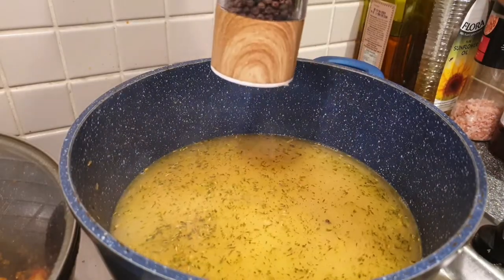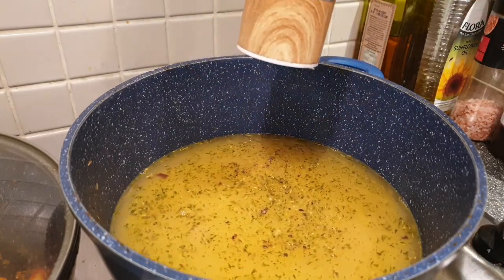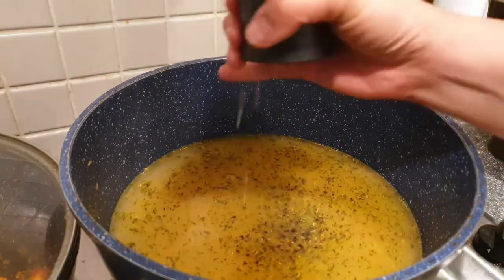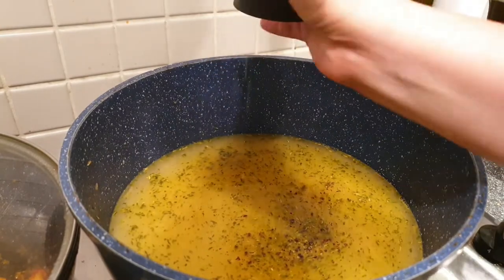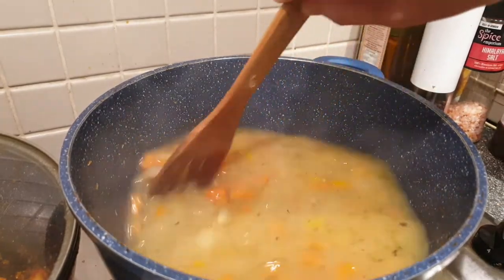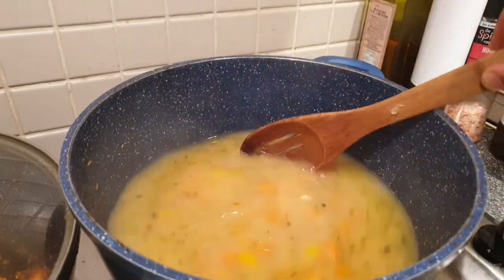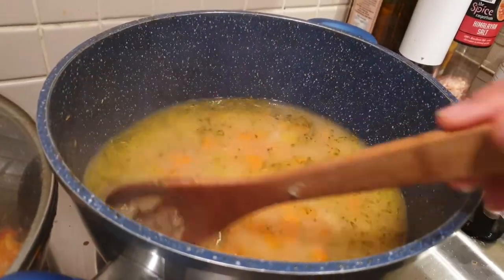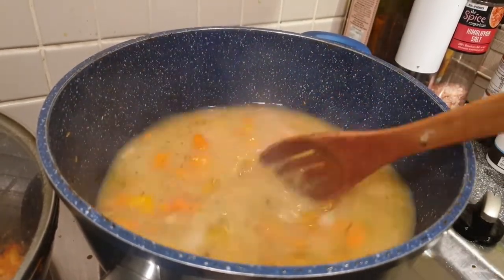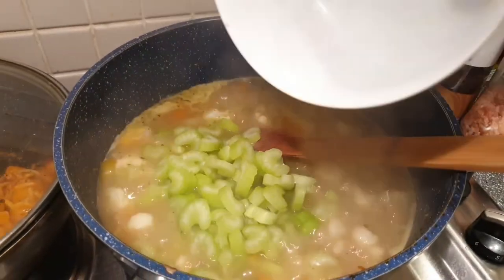After that, we can now add our seasoning — black pepper and salt. We will cover this again and let it simmer for about another five minutes. After that, we can now add our celery.